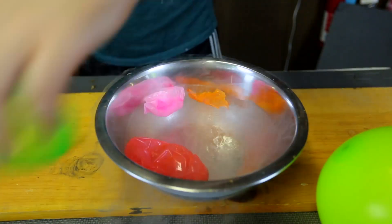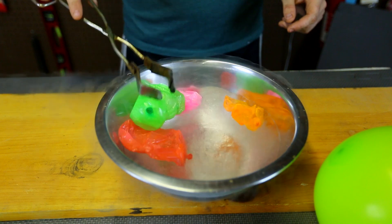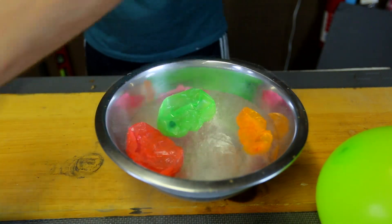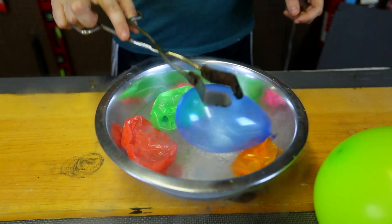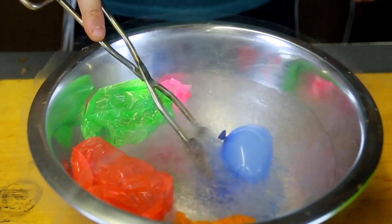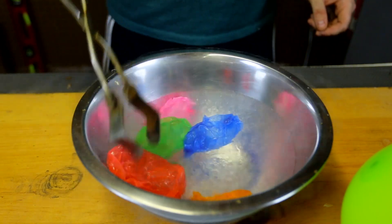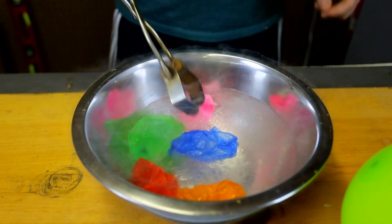Wow, this is so awesome. Too much fun. It turns out like a paper. They don't even pop — they kind of deflate. Sink it all the way in. Wow, this is so awesome.